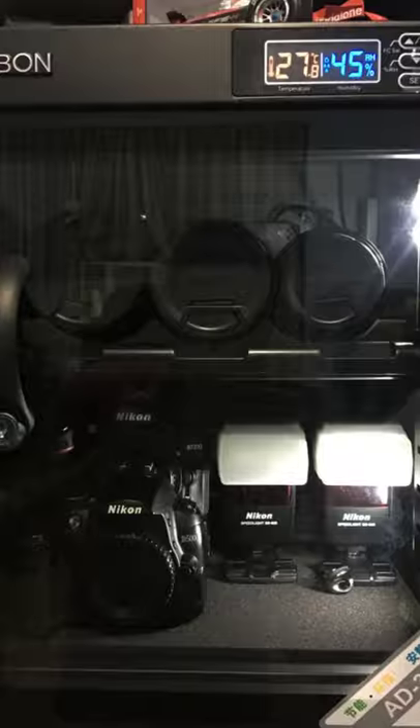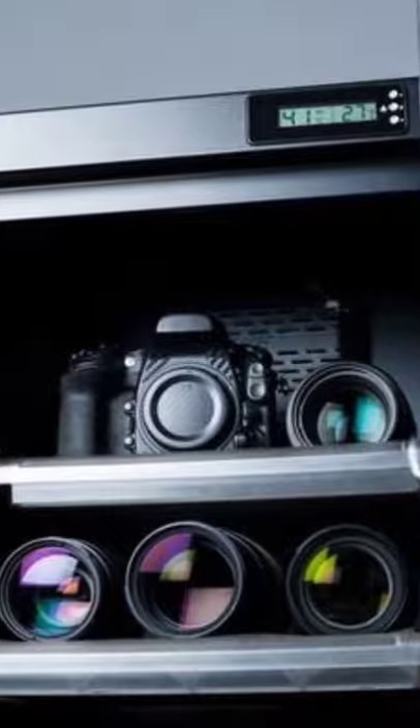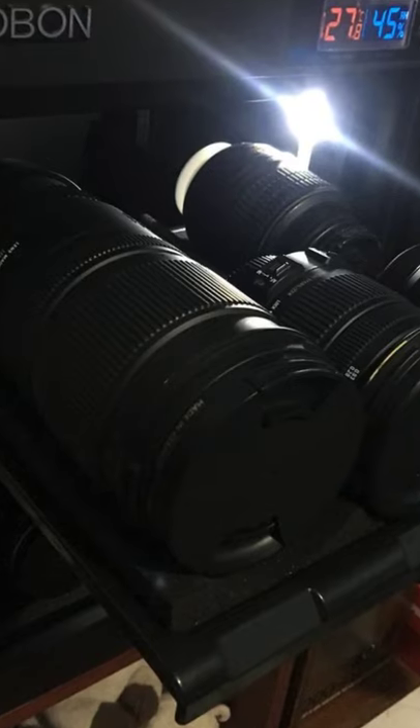Typically, a dry cabinet is an enclosure that can protect your materials from excessive moisture. In most cases, these products are used to store appliances and equipment that may not work properly if exposed to a high humidity environment.